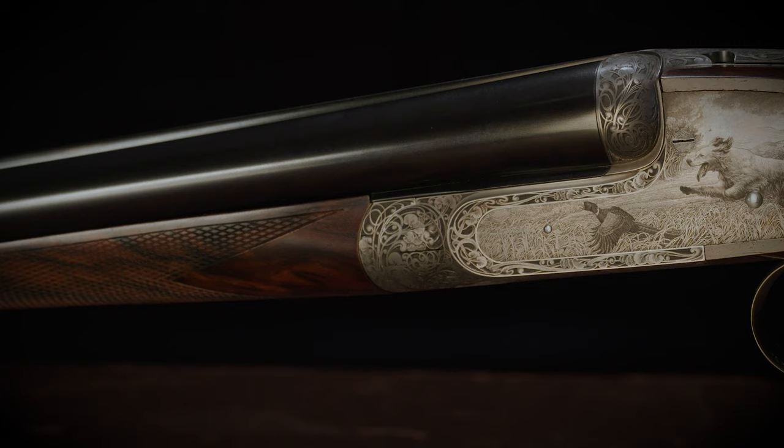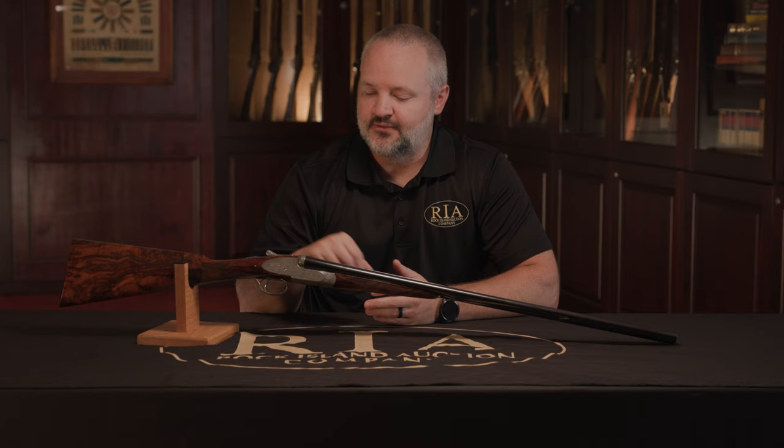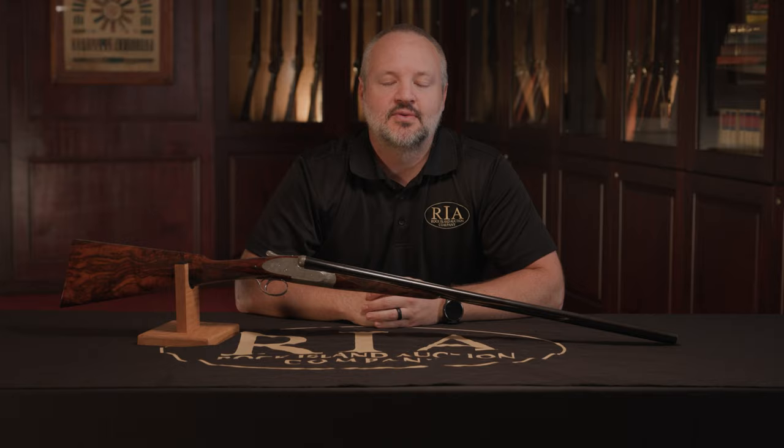I was very excited to hear about this gun coming into the auction. This is one of the first Fricassi guns we've had come through, and we've had very few Fratelli Rossini's as well, because they make very few guns each year. I'm very excited for this shotgun to be coming up in our auction on August 26th, 27th, and 28th, with a full day preview on August 25th. Please go to our website, www.rockislandauction.com, to see this magnificent shotgun along with all the other items we have coming up in that sale.